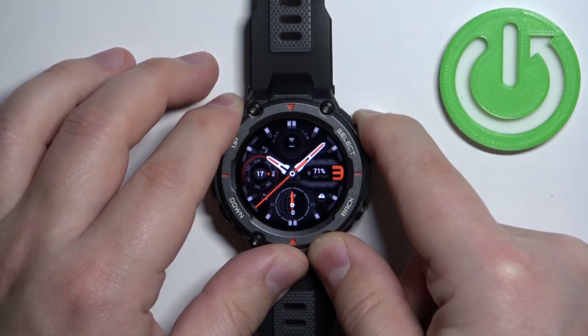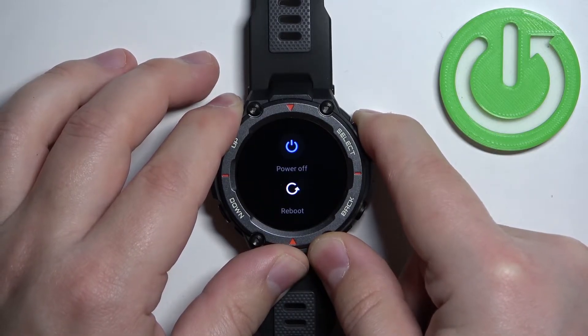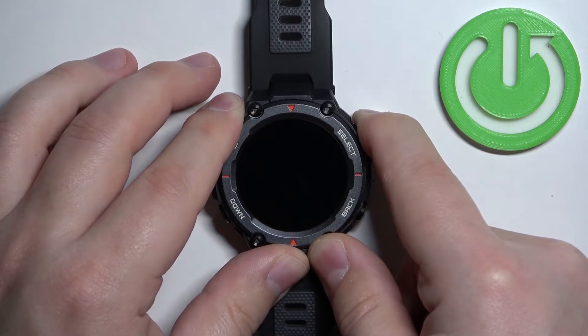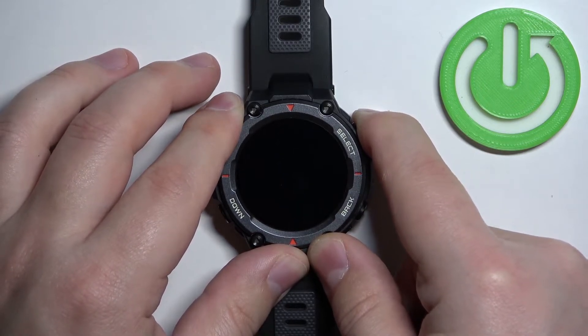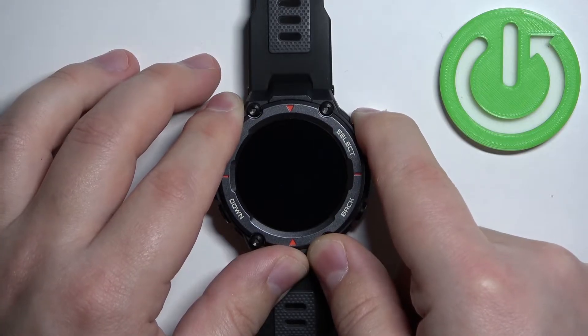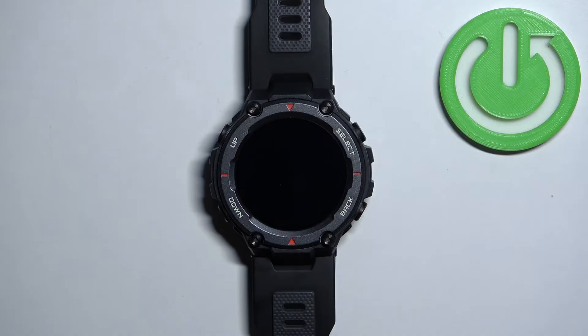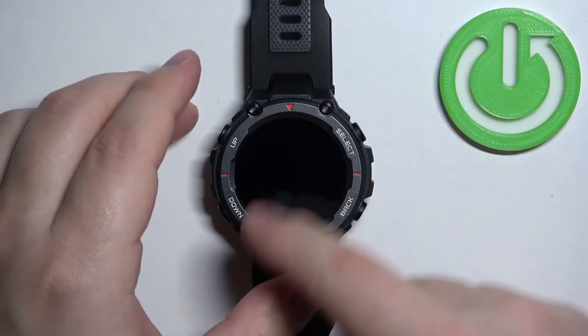You will see the power menu appear after a couple of seconds. Keep holding the button until the screen turns off, and after the screen turns off, keep holding it for two to three more seconds. Then you can release the button — at this point your watch should be turned off.